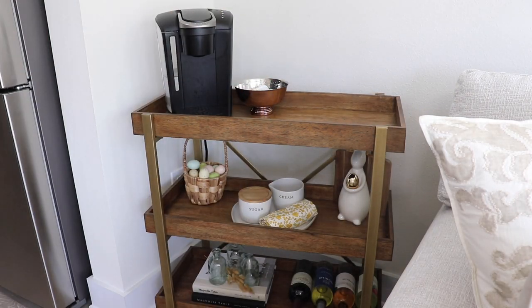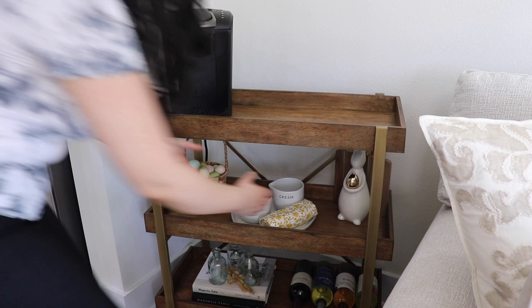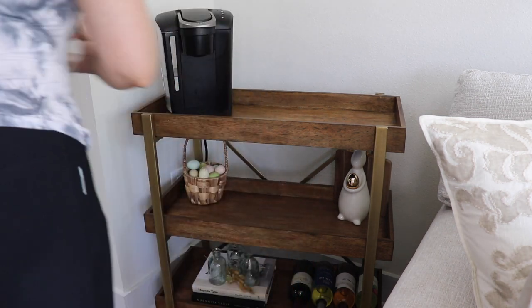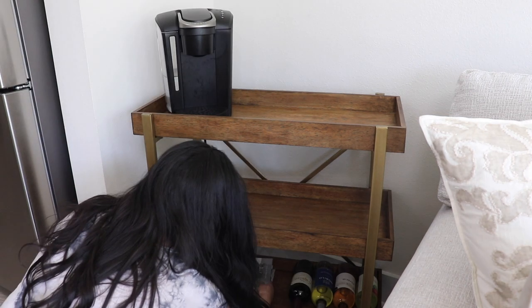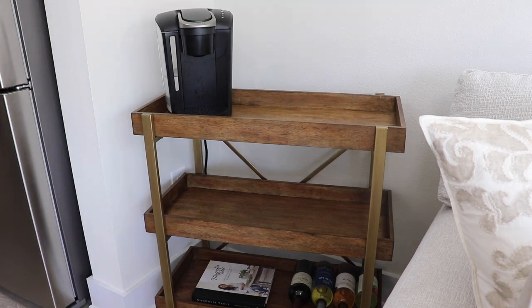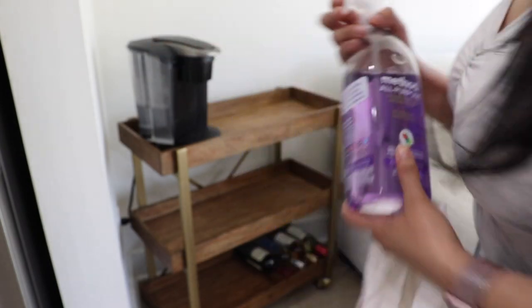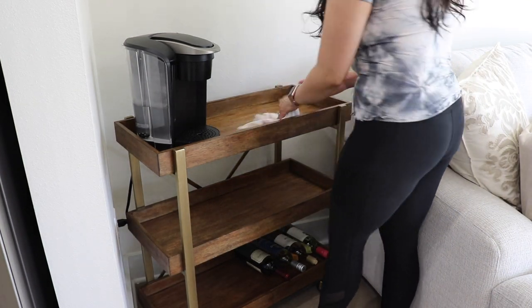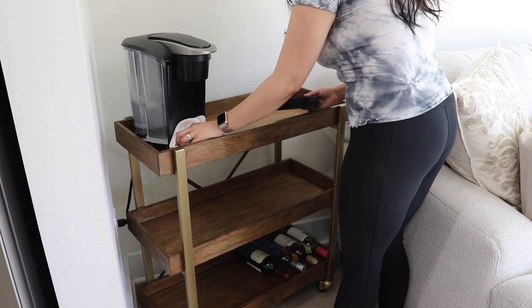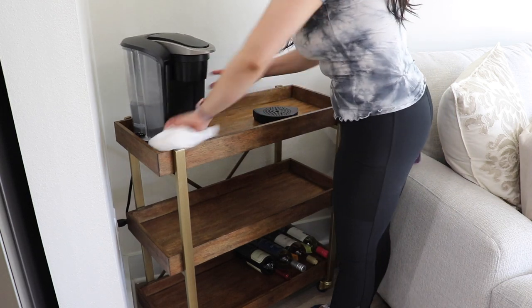Since I still had some Easter decor up, I wanted to take it all down from my coffee bar area and redecorate it. I know it's still spring but those flowers were just feeling more like Easter, so I'll be adding some fresh white flowers and more neutral decor to this little area. First I'm just wiping it down with the Method all-purpose cleaner in lavender scent — it smells really good — and then I'll add a couple pieces here.